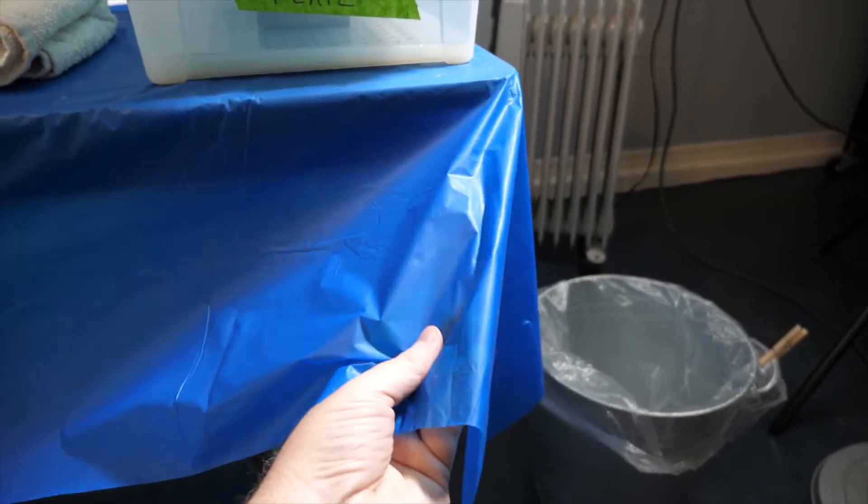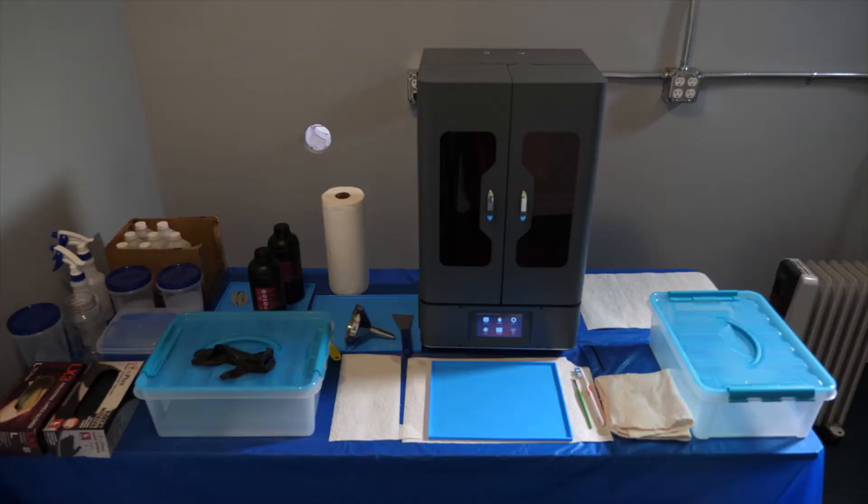Let's start off with a couple of basics. My first tip is that I have a cheap plastic tablecloth on my table — it's probably a three-dollar tablecloth. This is to protect the table and to help contain an accidental mess. If I have a spill, worst case I could just take the tablecloth off, take it out into the sun for the resin to cure, and then dispose of it.